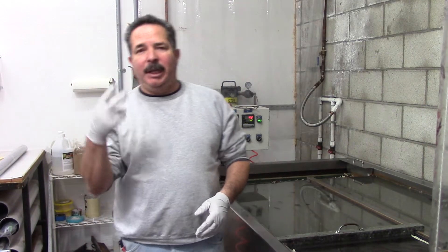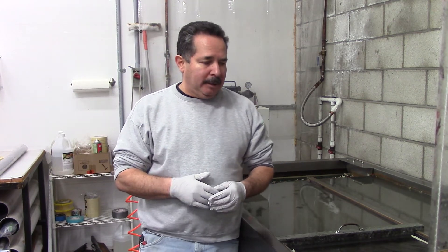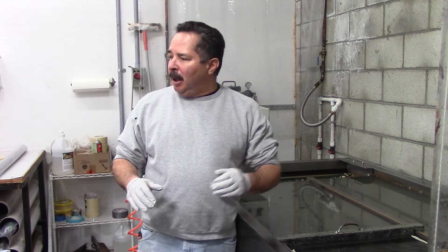Jim here from K2Concepts, shooting the second video in a series of difficult shapes. This is an interior window trim for a car. We'll show you the importance of back taping.